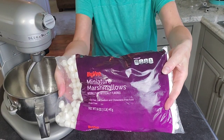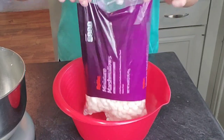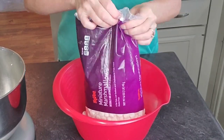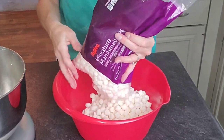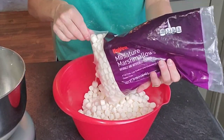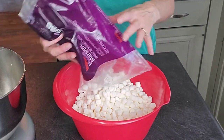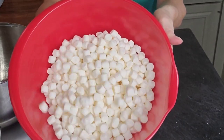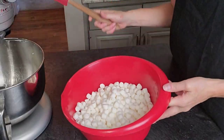I have used all kinds of marshmallows and honestly the off-brand works best — I don't know why. Make sure you have a fresh bag: squeeze the marshmallows in the store and make sure they are soft, because if they are starting to harden your fondant will be really stiff and very hard to work with.